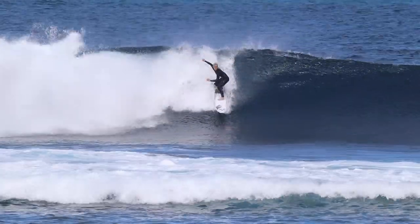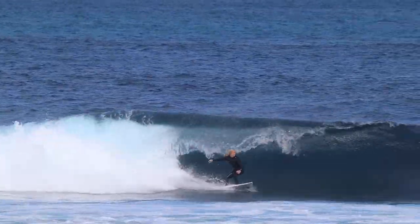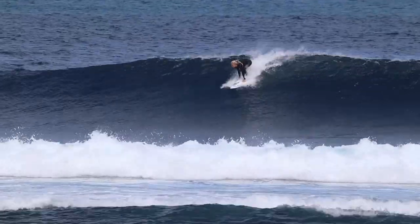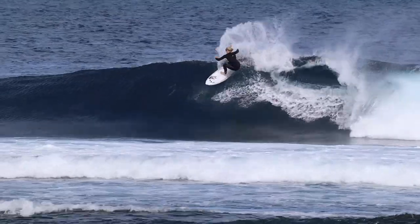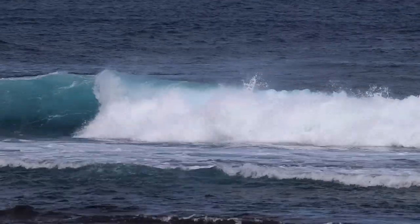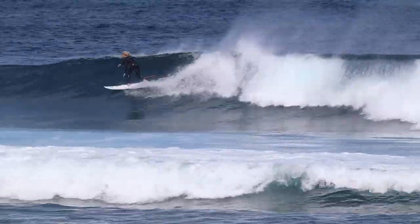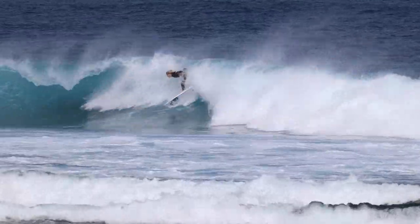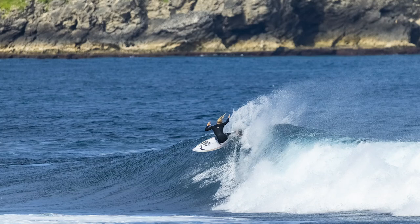I'd be definitely interested to ride this one again. Even in small waves, I think it would still hold its speed. We were lucky enough that we didn't really get the small wave opportunity over there, but I think you'd still get that pop off the top in sub two-foot conditions. And this is the Wade Carmichael keg model — Wado's been hammering out a few turns on tour on this and he definitely has some drive to his surfing.